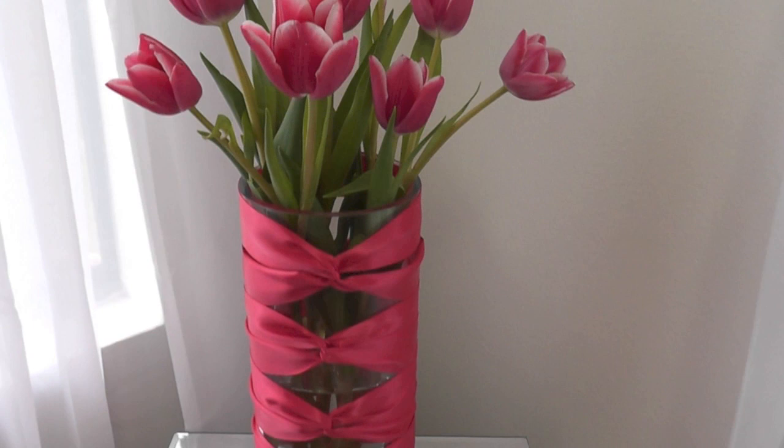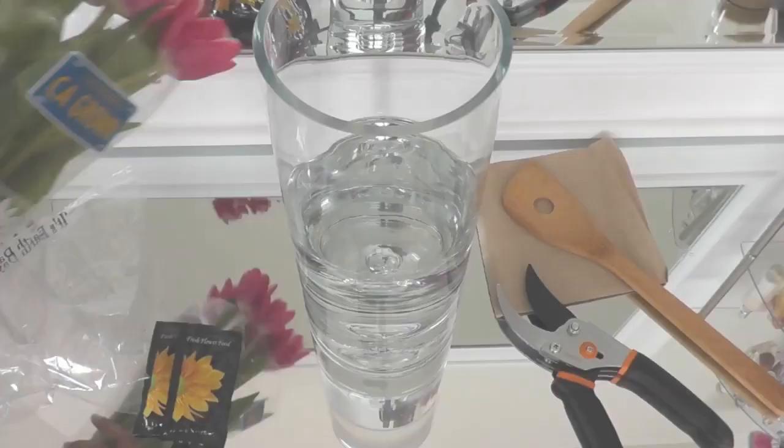Good morning guys! Today I want to share how I prepare cut tulips and create a corseted vase. So let's get started.